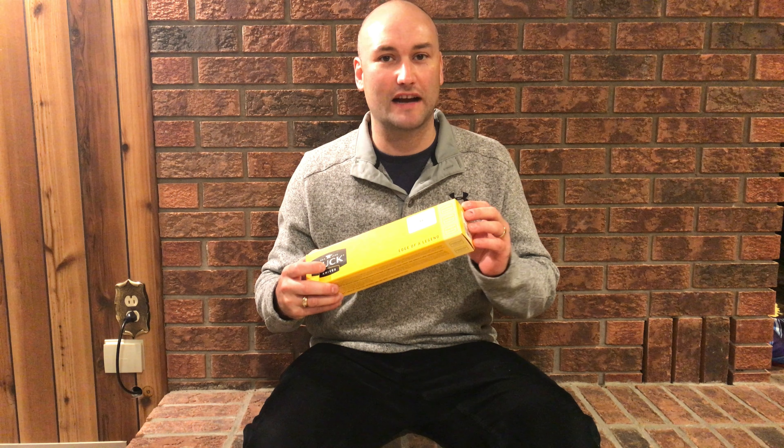There's a forever warranty right here which covers any defects in craftsmanship or workmanship 100%. They do not cover misuse or inappropriate handling of the knife.